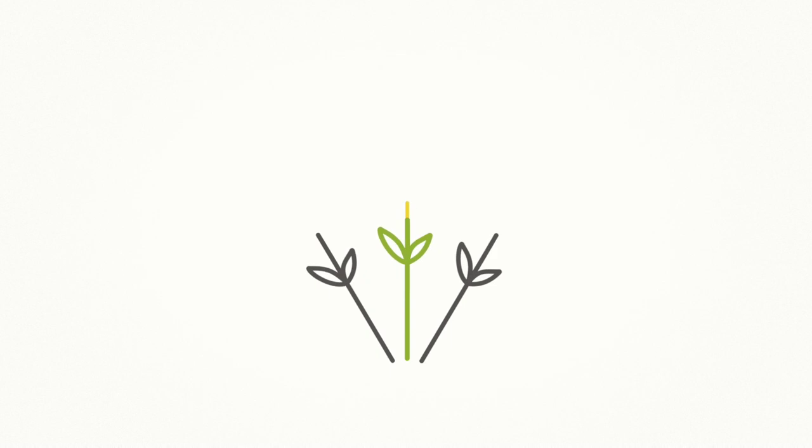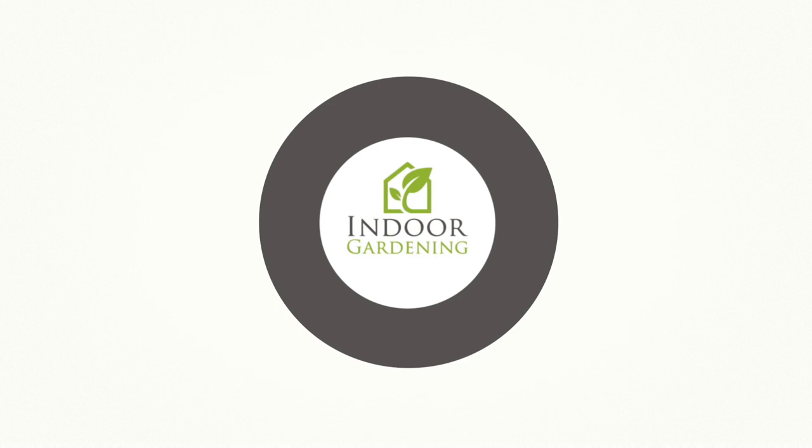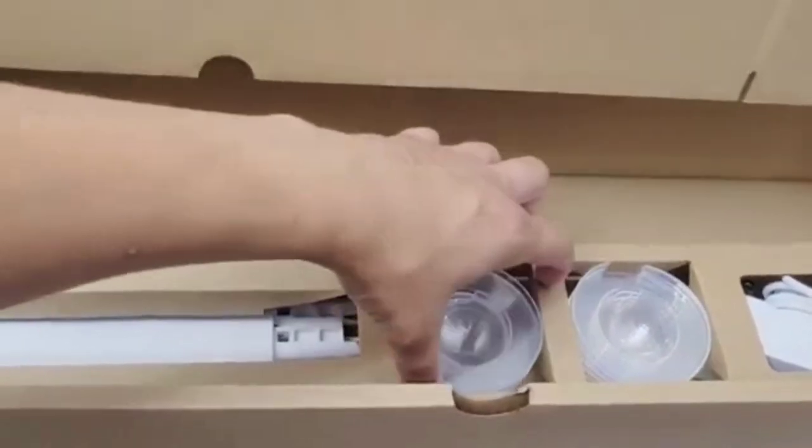Hello, I'm Lauren with IndoorGardening.com and today we wanted to do a Click and Grow update. About a month ago we did a video on our YouTube channel all about our Smart Garden 9 that Click and Grow kindly sent us, and all of the wonderful accoutrements they sent as well — lots and lots of plants. We set it all up. You can watch the original video right over here, and today we just wanted to do an update on having a Click and Grow garden and actually using it, utilizing it, and how the daily workings of it are.